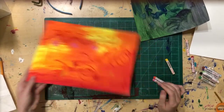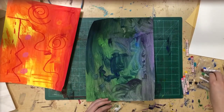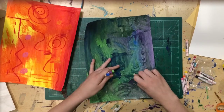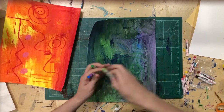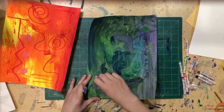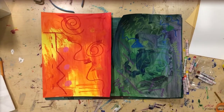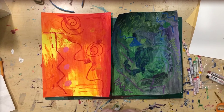Once I'm done with the warm colors, I'm going to go to my cool colors and do the exact same thing — I have four cool colors. After marking both papers up, I'm ready to start cutting them into circles.